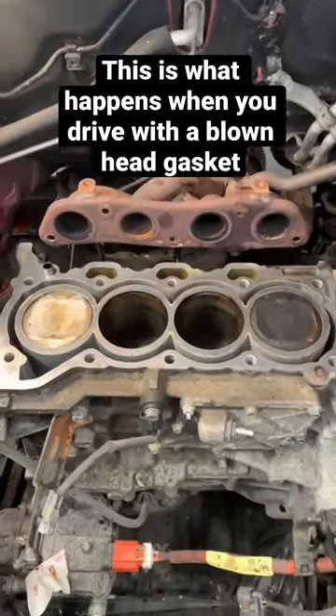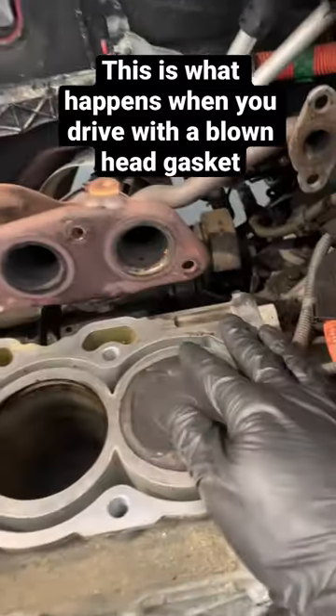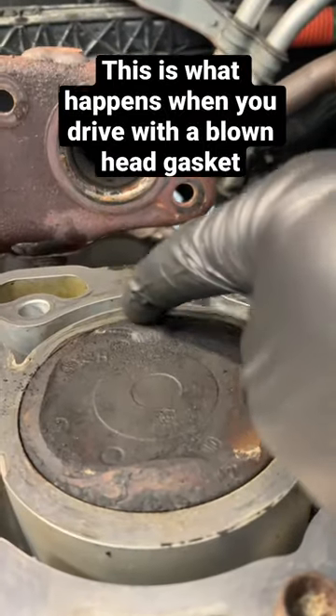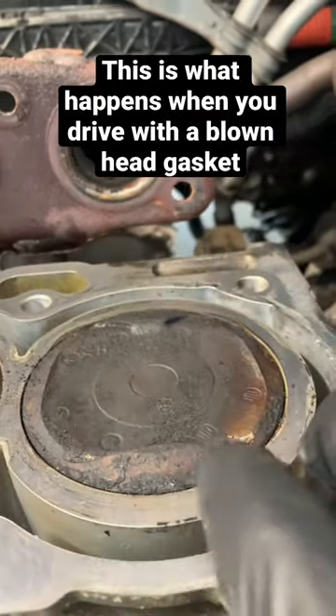This is what happens when you have a blown head gasket and you continue driving your car. As you can see, I'm just inspecting the piston heads here, and all the piston heads should be flush with the deck surface.